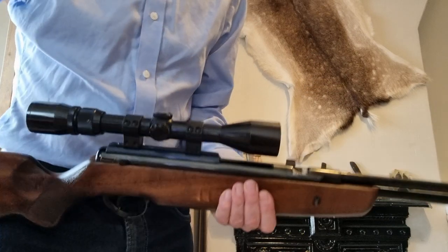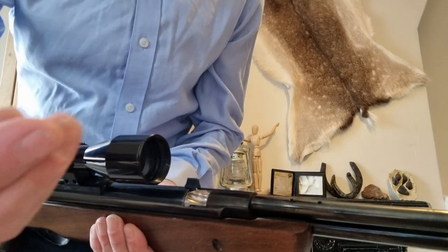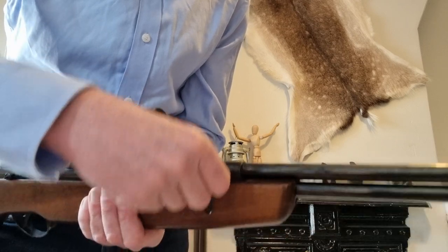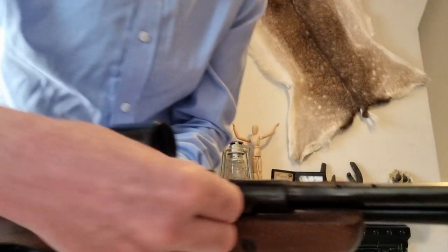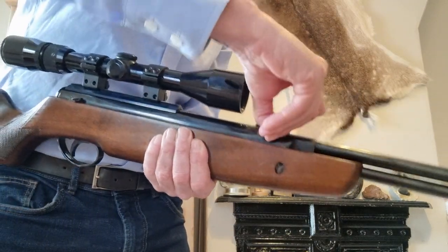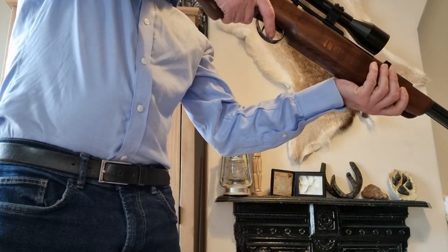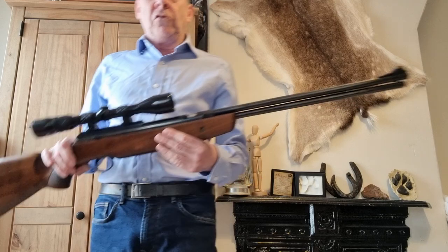Let me show you that again. Open the breech — it slides open. Get your pellet in; in this case it's a .25 Superdome. Drop that into the little channel — levelling it helps it drop in. As you can see, it goes in the channel, then you push it forwards into the breech, close it, safety catch off, slip it forward, and take your shot. Top notch bit of kit.